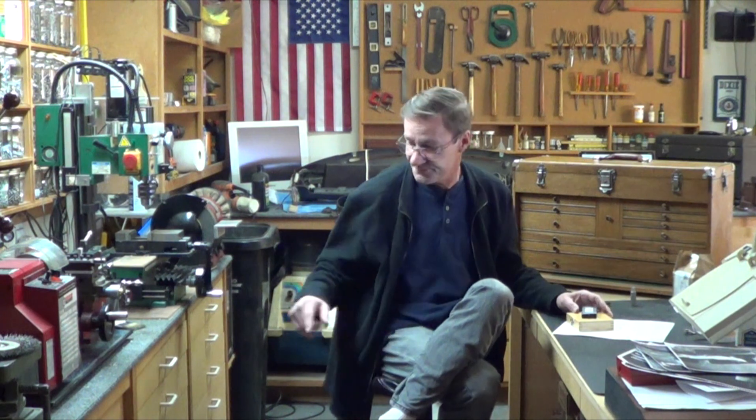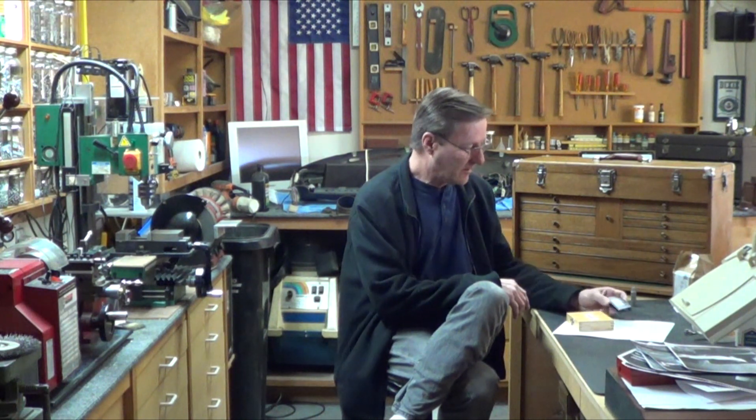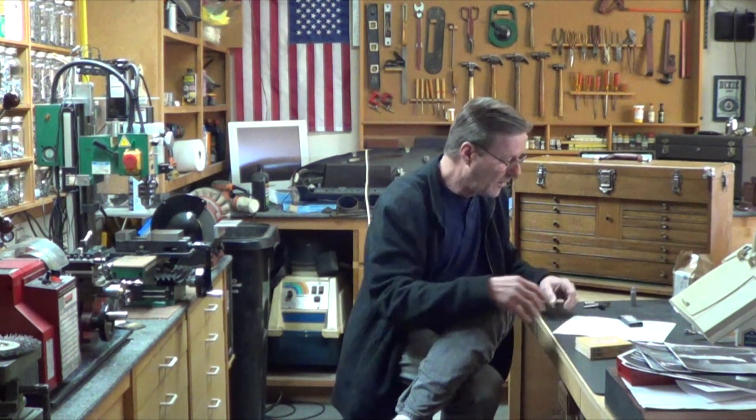I thought I had the replacement inserts for the Harbor Freight indexable carbide set. I ordered them — they came from toolinghouse.com. They are TCMT 21.51 CM carbide C5/C10 inserts, about $20-25, but they're not the right inserts for it. So I asked Santa for the Anytime Tools 3/8 set from Amazon, and those do fit. I'm getting pretty good finishes. There's a sweet spot angle on this — I found it again and it's anything from 70 to 74.3 degrees.